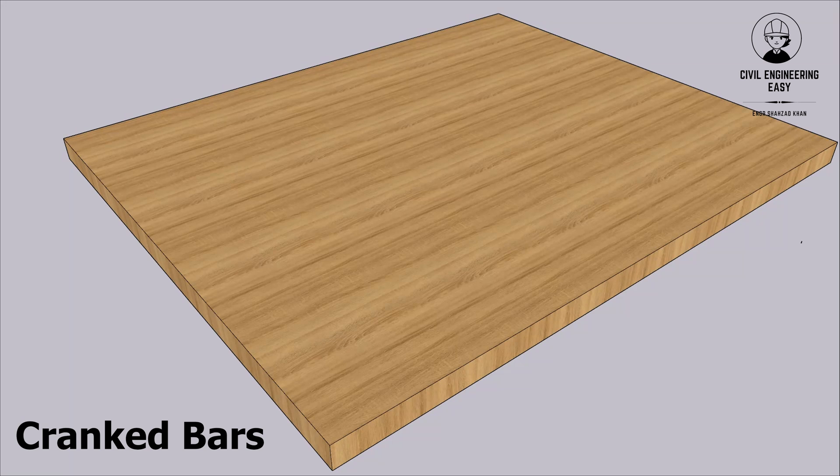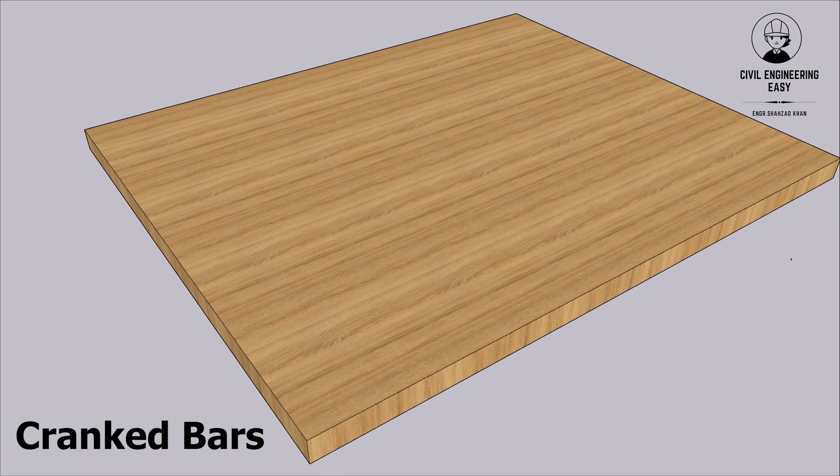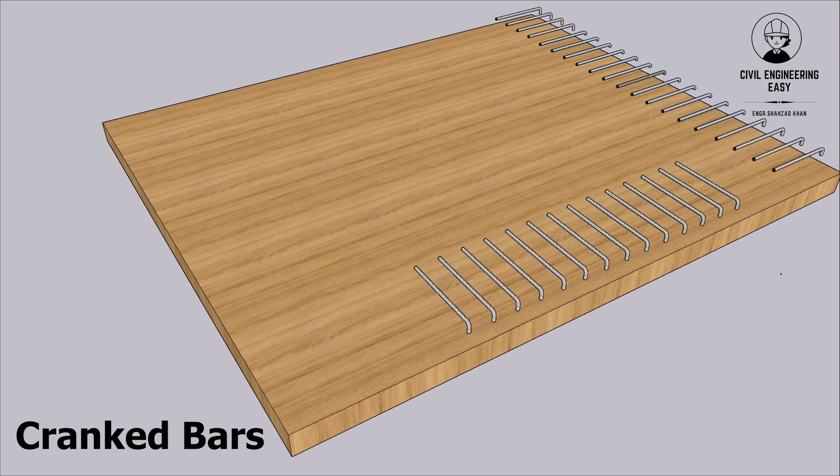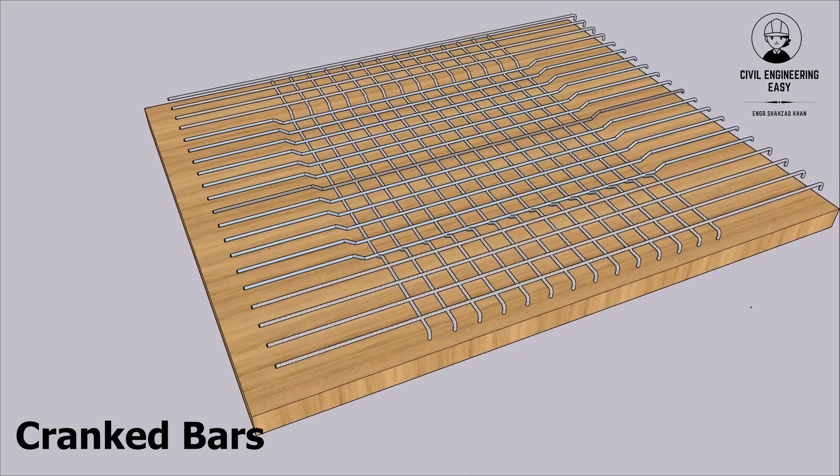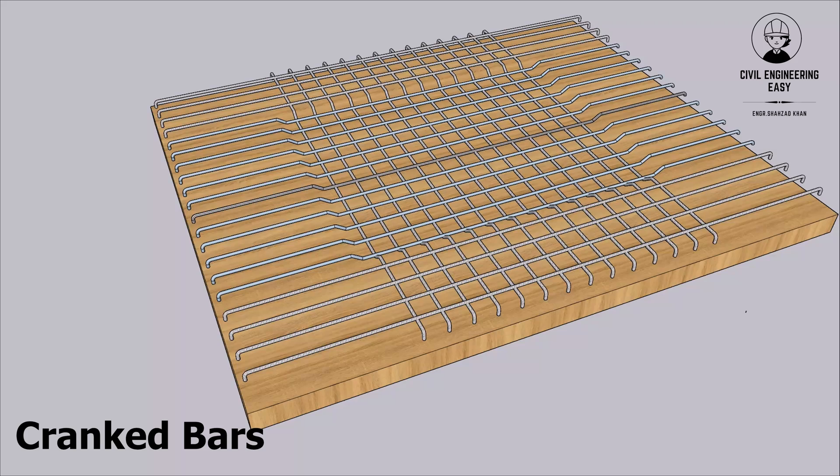Cranked bars. These are main bars that are bent at a certain angle, usually 45 degrees, near the supports. This bending increases their anchorage strength and prevents them from slipping out of the concrete.